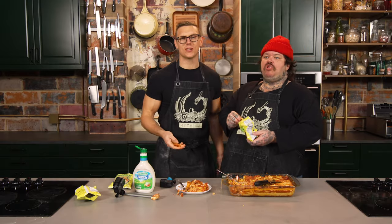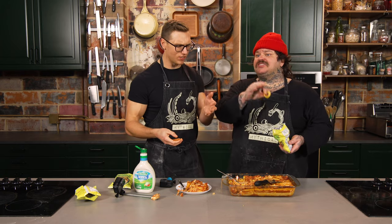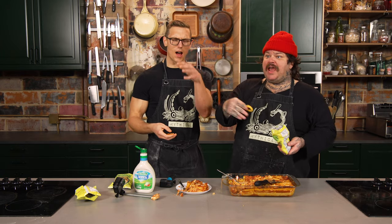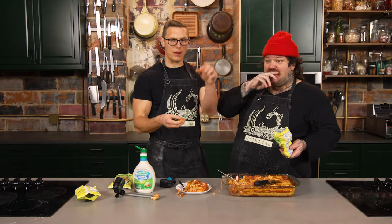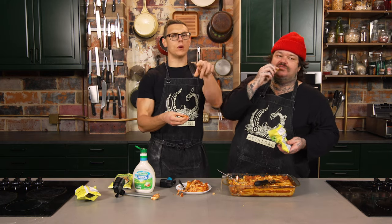Thank you so much for stopping by the Mythical Kitchen. Hit that bell. I got heartburn after eight seconds. Like it, subscribe it, go to the community page. Buy a pan. Buy a book. Google me. Matty is going to drop a comment right at the top of this comment section right when the video publishes, so you can go sub to his page directly.